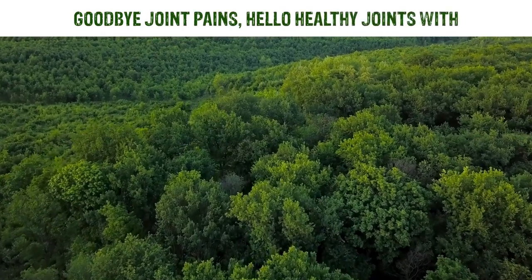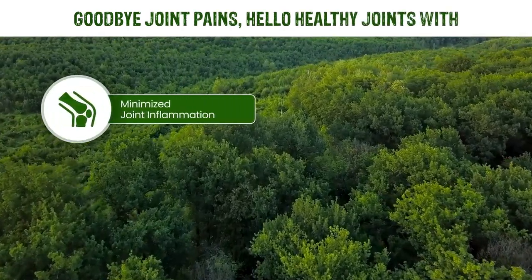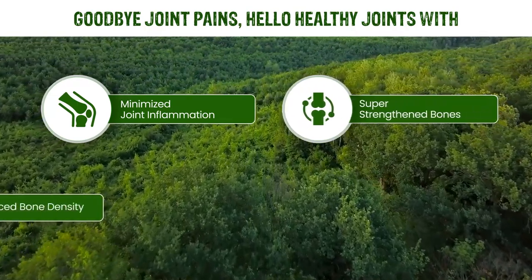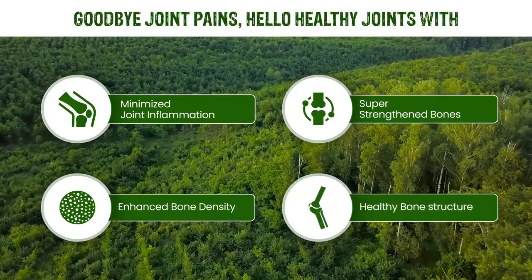Goodbye joint pains. Hello healthy joints with minimized joint inflammation, super-strengthened bones, enhanced bone density, and healthy bone structure.